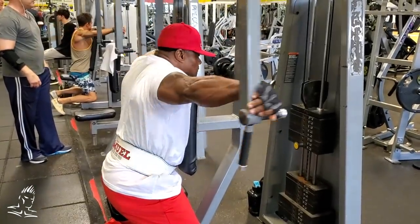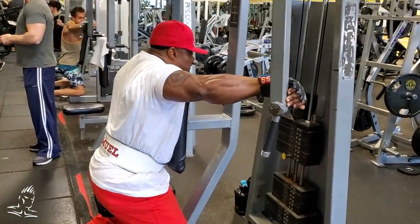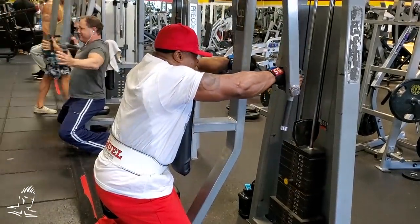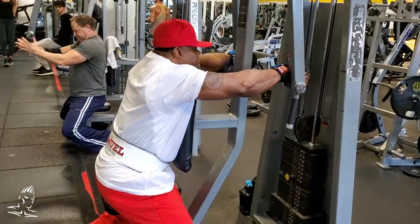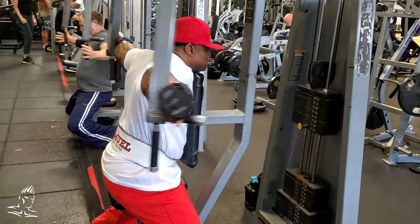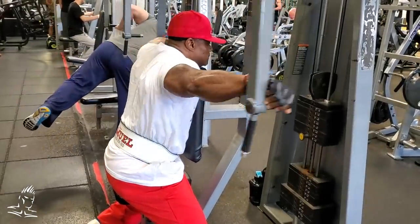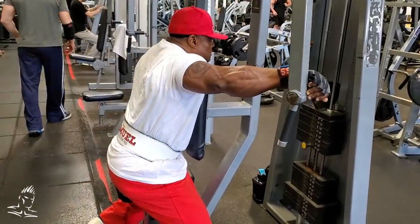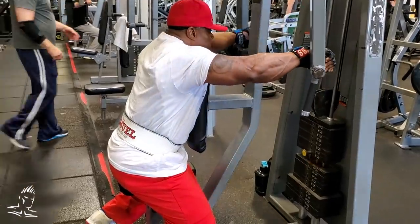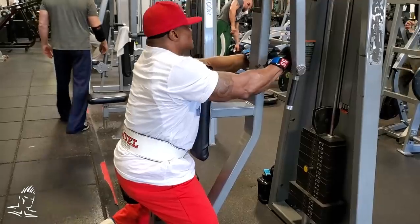I decided to throw in rear delts to demonstrate a technique called negative pause reps. He goes all the way to the top, gets his squeeze, then brings the weight forward about one third of the way and holds there for three seconds before returning to the start. This has you hold the pause during the negative portion of the rep, which is the portion that really traumatizes the muscle tissue and helps it grow by breaking down the fibers. It's very difficult - those rear delts are weak and get tired quickly. If you just love to throw weights around, I challenge you to try these lighter-weight techniques. You'll see how much more sore you get and how much more you feel the muscle working.